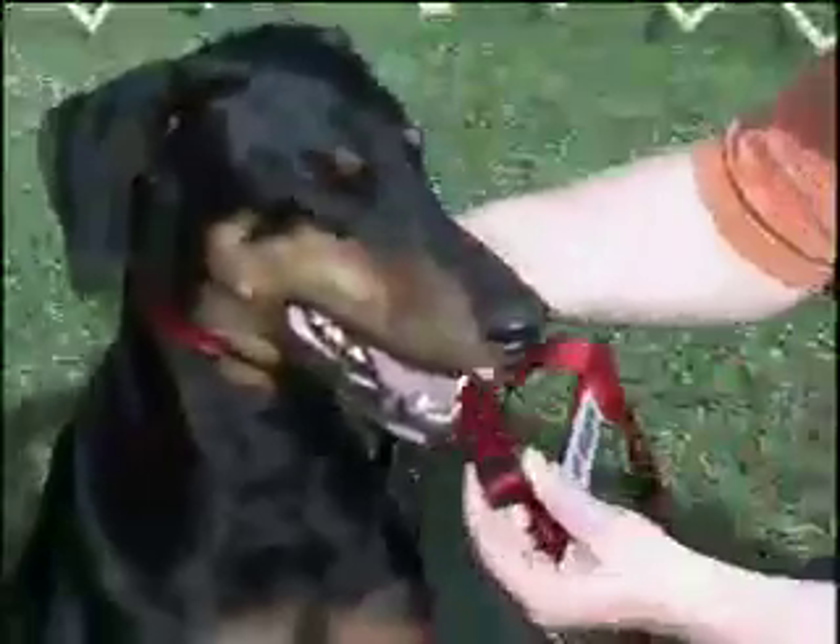Once the EasyWalker is fitted to your dog's neck size, it is easy to use. Snap buckles allow you to quickly put on and remove the collar.